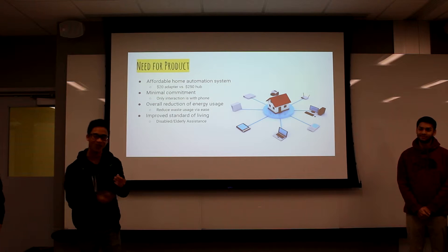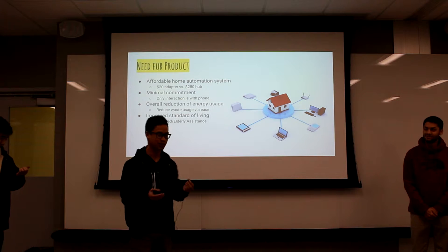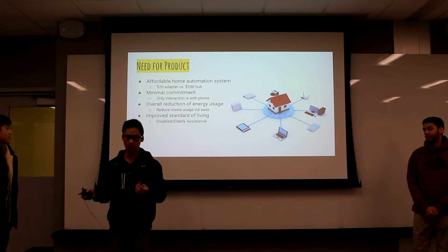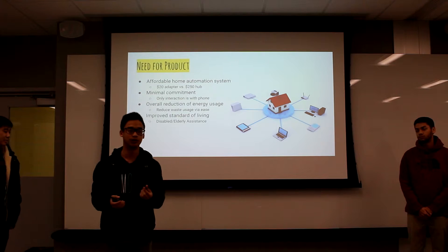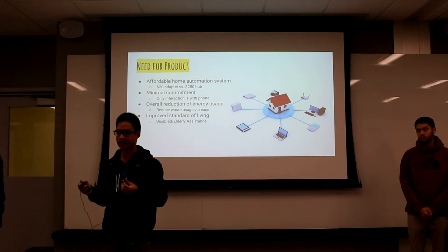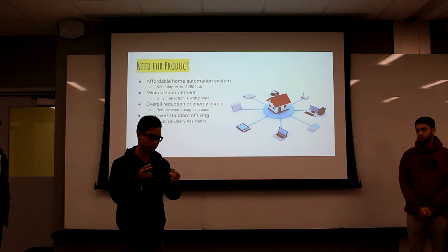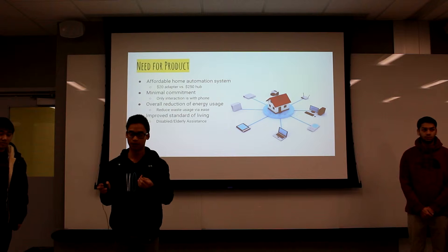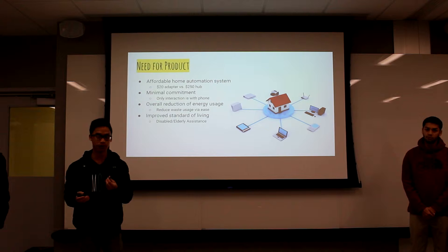What's the need for the product? All the home automation systems out there are pretty expensive. They also require you to buy into their ecosystem and purchase more of their smart light bulbs and similar items — Wi-Fi enabled stuff — which in the long run ends up being way more expensive than what we're trying to make.